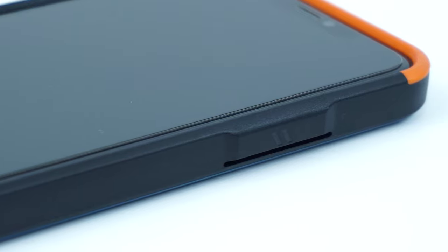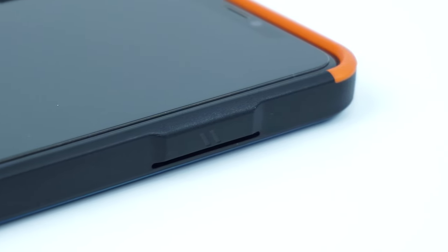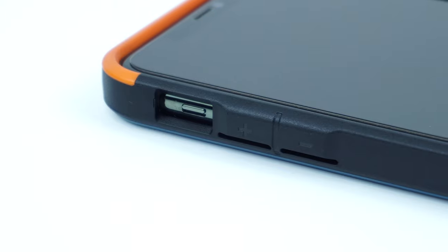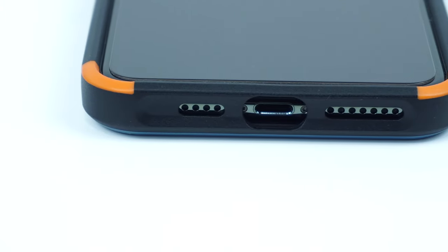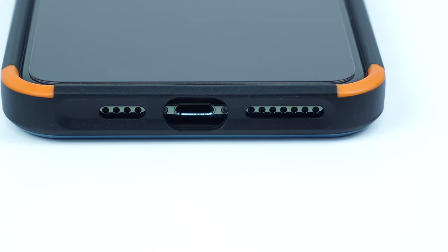On the side of the case is the oversized tactile power button. On the other side is the cutout for the mute switch along with the tactile volume buttons. On the bottom of the case are the cutouts for the speakers and lightning port.